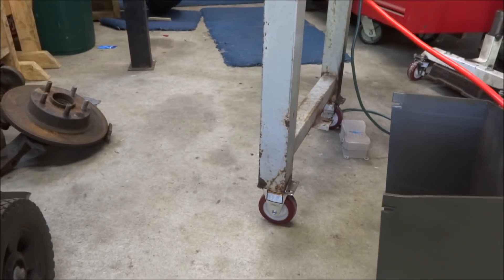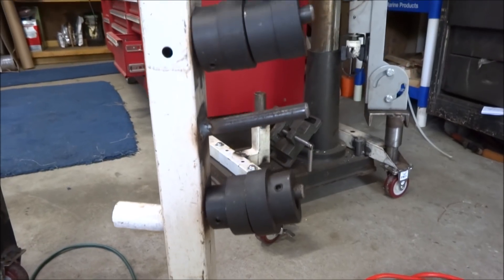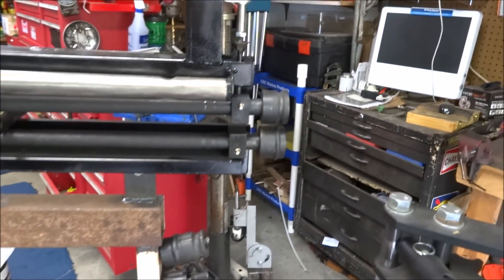Some of you might recognize some of this tubing — it's an old weight bench. I added casters on the bottom so it can roll around, and put some pieces of — I think that's half-inch or five-eighths rod — to mount all my different dies on.